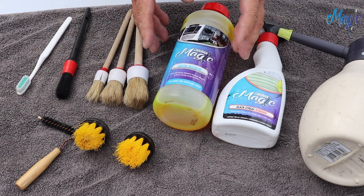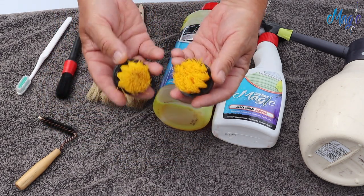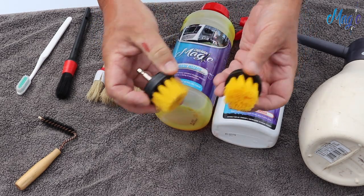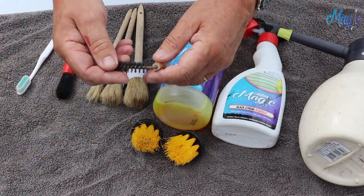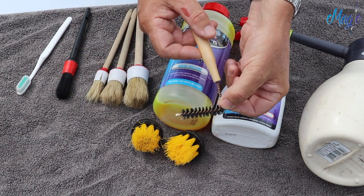I am going to be using two drill brushes. We're not going to be putting them on the drill itself — we're just going to be using them with our hands. And the final brush is a traditional awning rail cleaner brush.